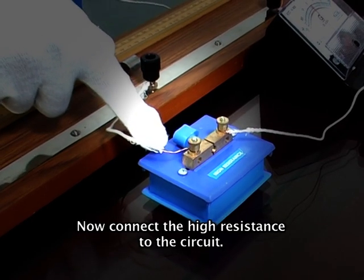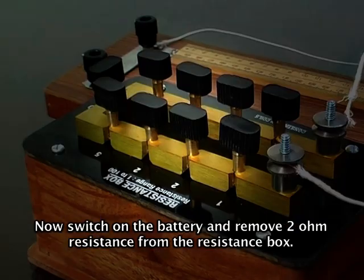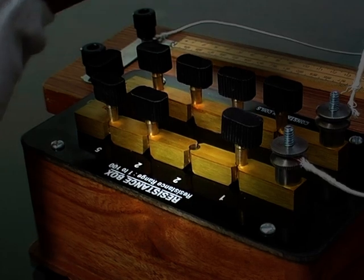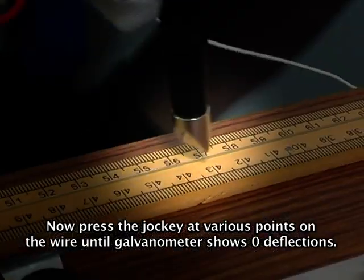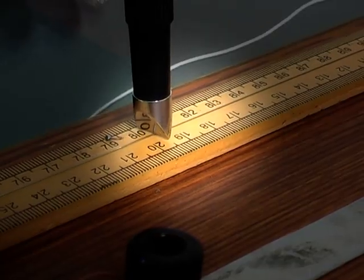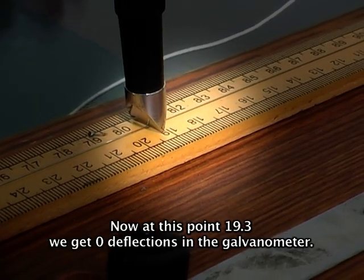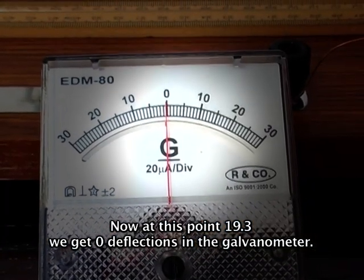Now connect the high resistance to the circuit. Switch on the battery and remove two ohms resistance from the resistance box. Press the jockey at various points on the wire until the galvanometer shows zero deflection. At this point, 19.3, we get zero deflection in the galvanometer.